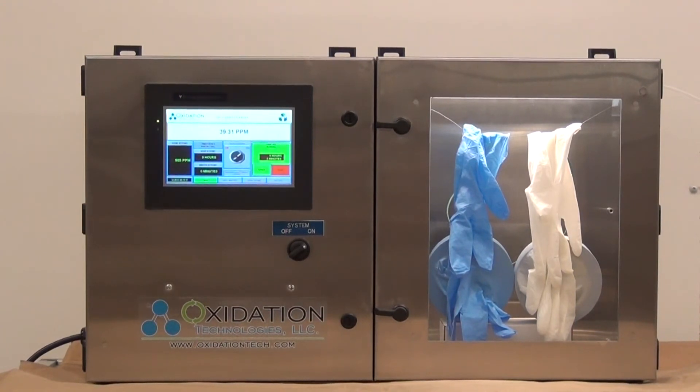The ozone chambers we offer can be used for accelerated material age testing, scientific research, odor removal, and more.